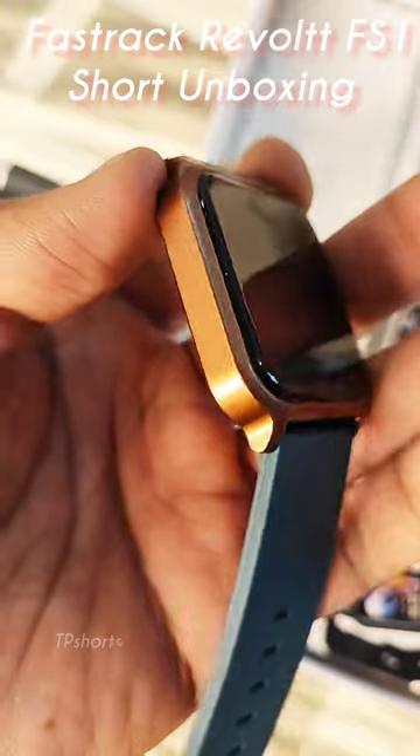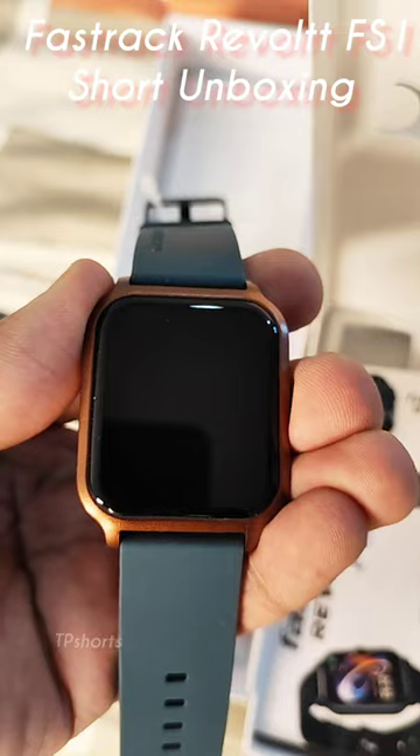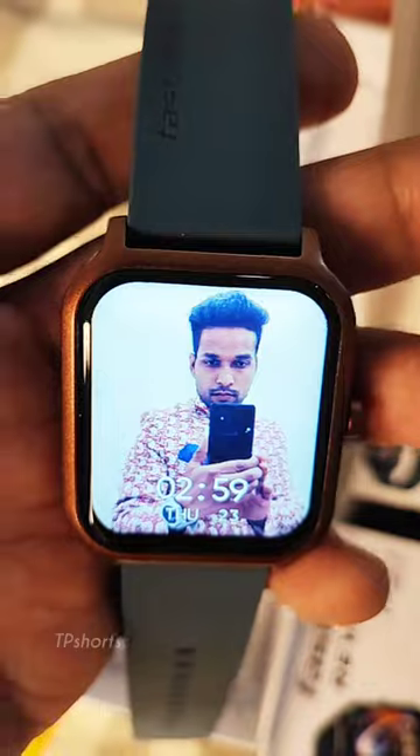The watch looks premium but the build quality is polycarbonate — it's a hard plastic. By turning the button on, you will get the Fastrack logo and you can set your own picture as a watch face.